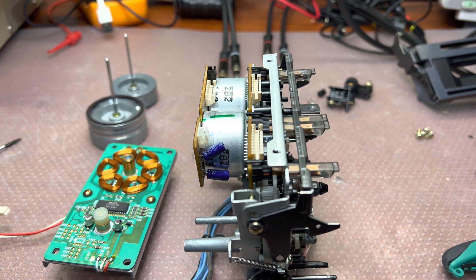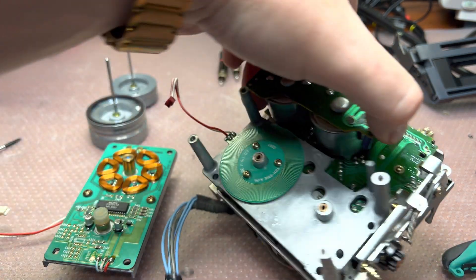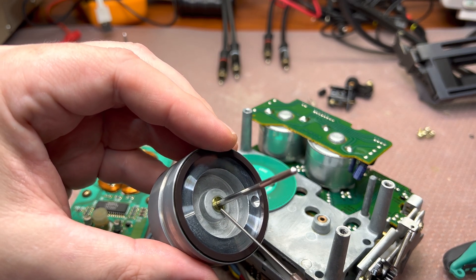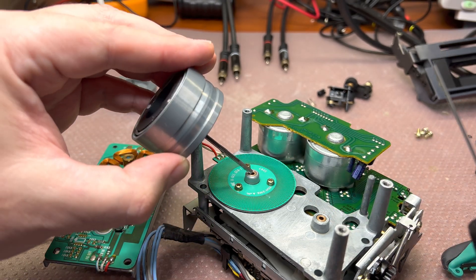Ok guys, let's continue assembly. The next step would be to install cup stands — make sure that you have a nylon spacer here, and add a little bit of lubricant.